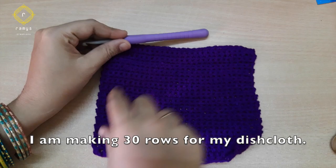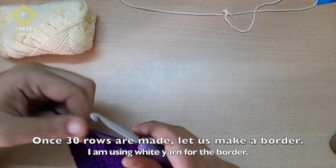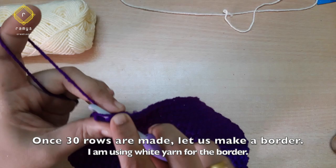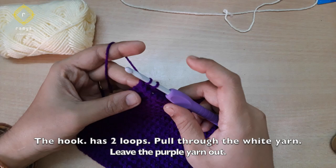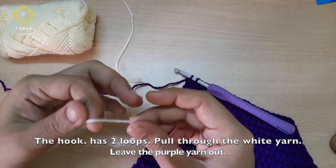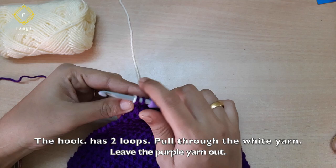Once you have a row, you can add a white yarn with a purple yarn. Now you can change the two colors. You can add the row to the end. Put the two loops in a single crochet — put the two loops in white color.